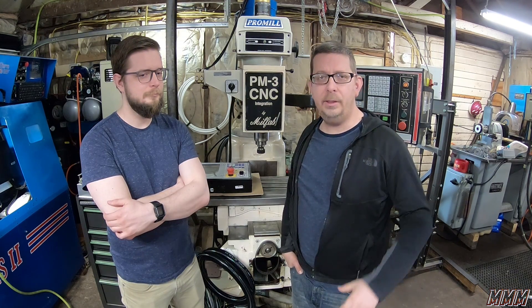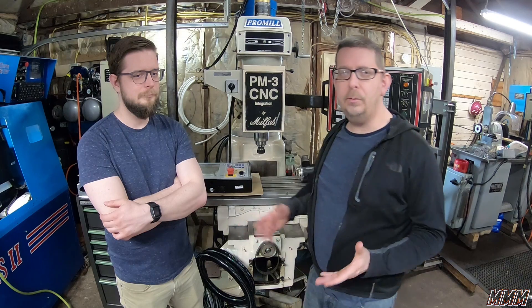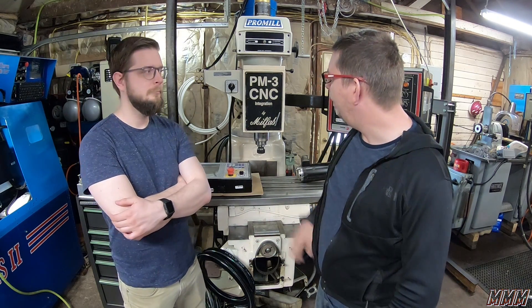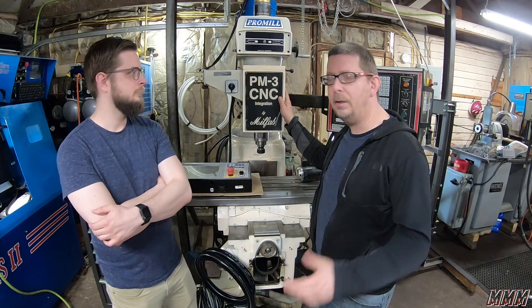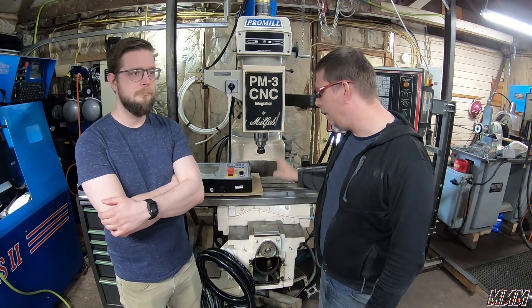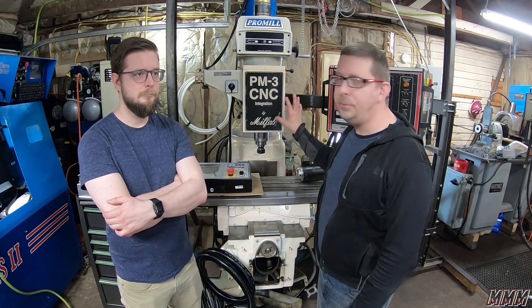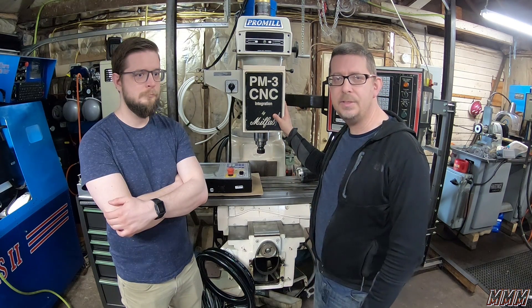So we started looking online — eBay, Craigslist. There's a slew of used CNC mills, especially from the 90s. We found this knee mill here. It met all our requirements. It's got ball screws, it's got servos, it's rigid. It is a three-phase machine, but we can convert it to single phase.